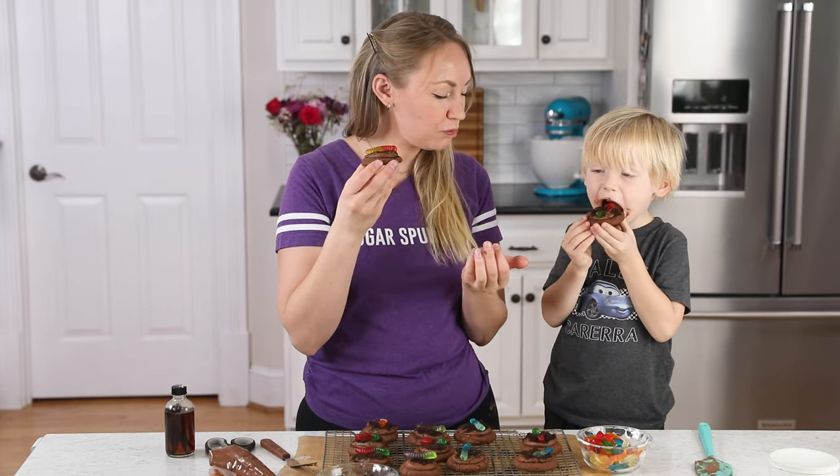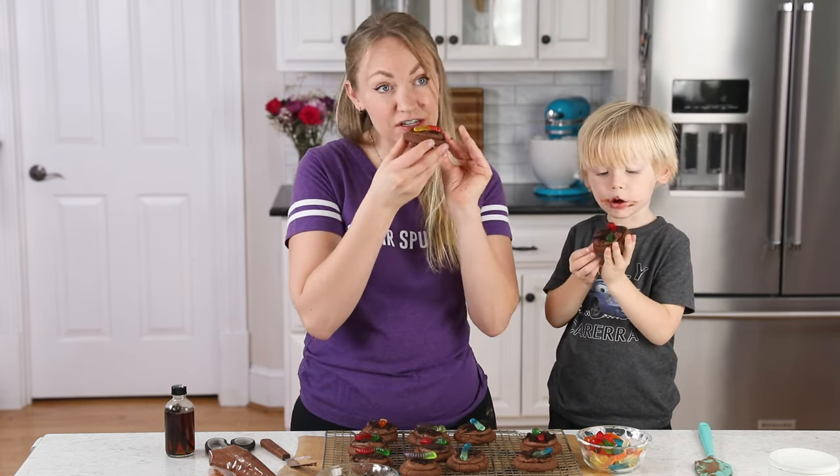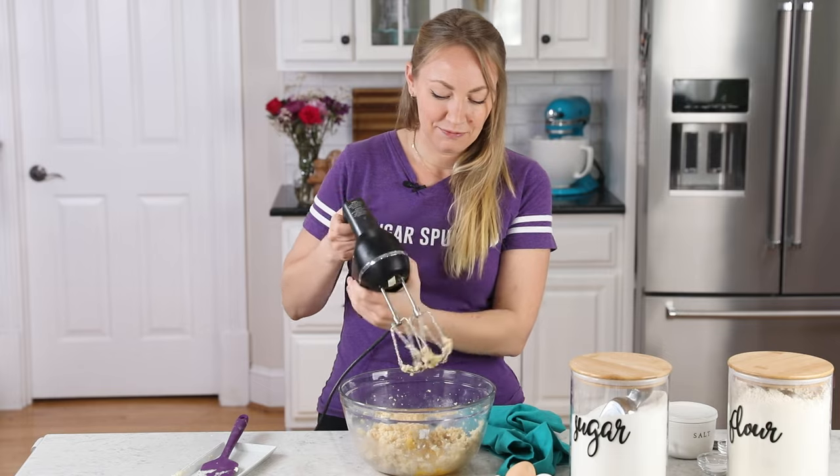Is it good? Mmhmm. Did you give it a thumbs up? It's delicious!